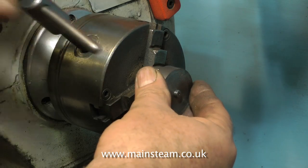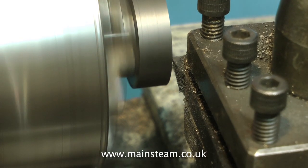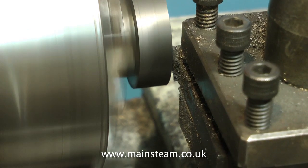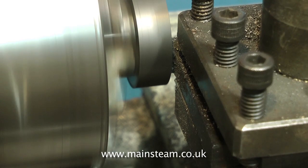For the next part of the operation, it is essential that the piston rod is securely held in the chuck, so make sure you tighten the jaws securely. The first thing to do is to take a facing cut across the piston, removing the protruding piece of thread from the piston rod at the same time.